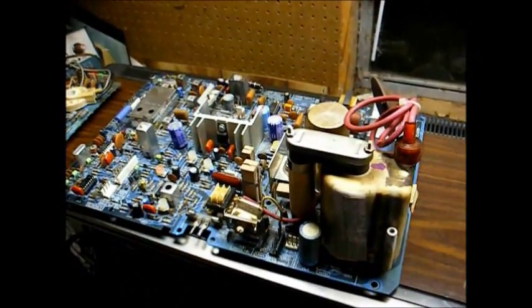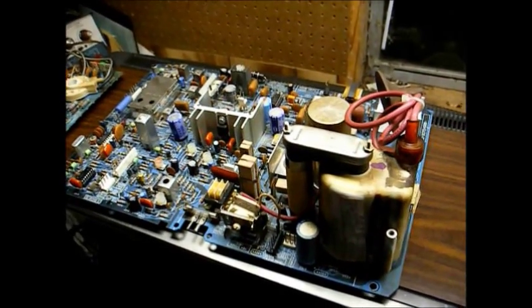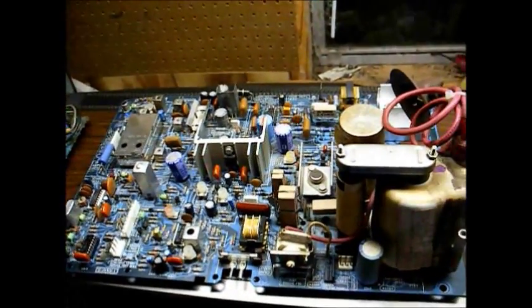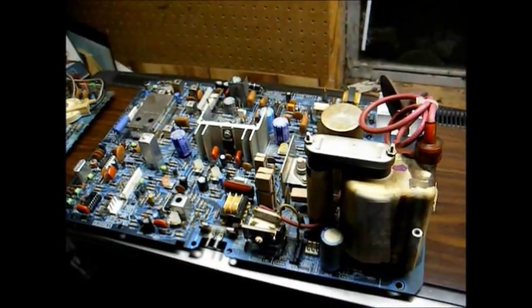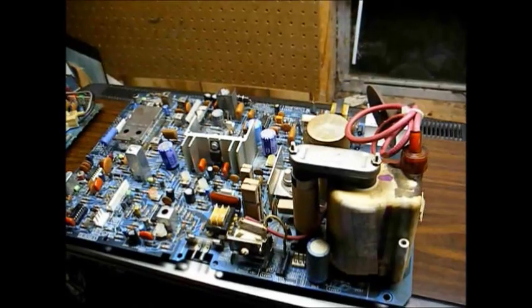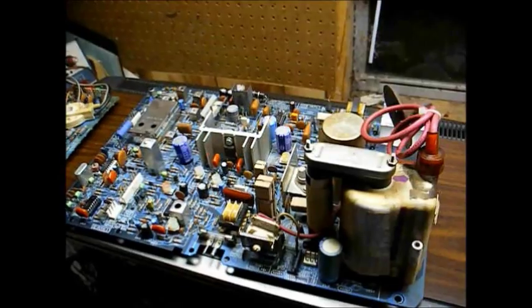He kept the CRT, the knobs, tuners, and maybe a few more parts for possible future use, and he sent me the whole chassis, which should help greatly in getting my set going. So Danny, if you're watching this video, thank you very much for sending this to me. It's greatly appreciated.